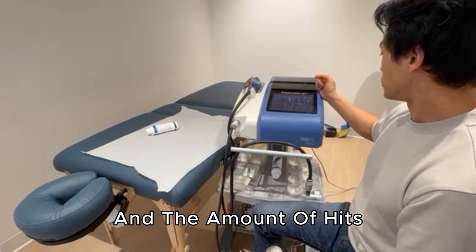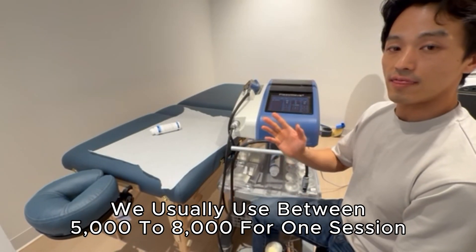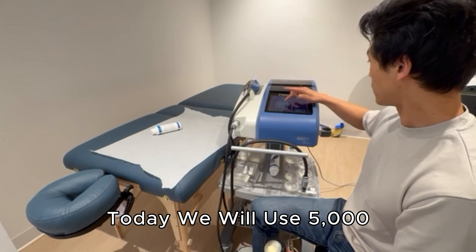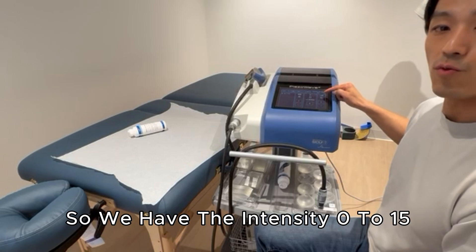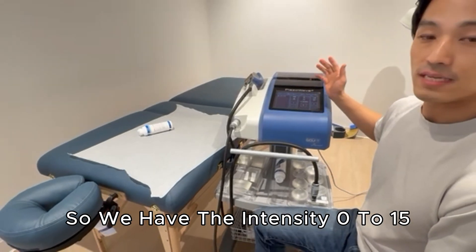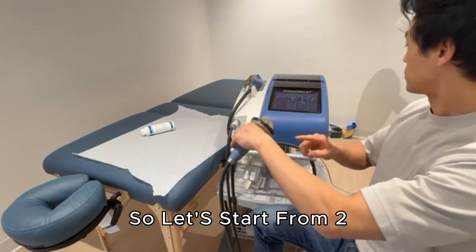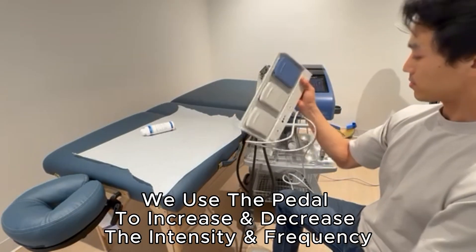The shot count — we usually use between 5,000 to 8,000 for one session, but right now I'm going to use 5,000. Then there's intensity, which goes from 0 to 15. This area is very sensitive, so I'm going to start from intensity 2. You can decrease the frequency and intensity with the pedal.